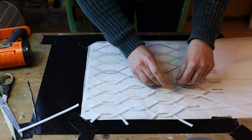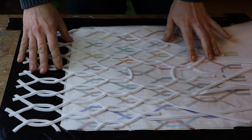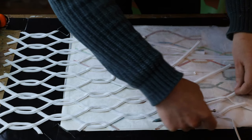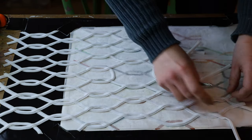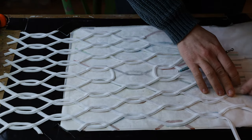I waited until it was completely cold and then slid it — I was too lazy to make the whole sketch for the whole surface, so I slid it to the side and reused the template underneath to continue building it up. I repeat the same process again and again, wait until it was completely cold, slide it and continue until the end.